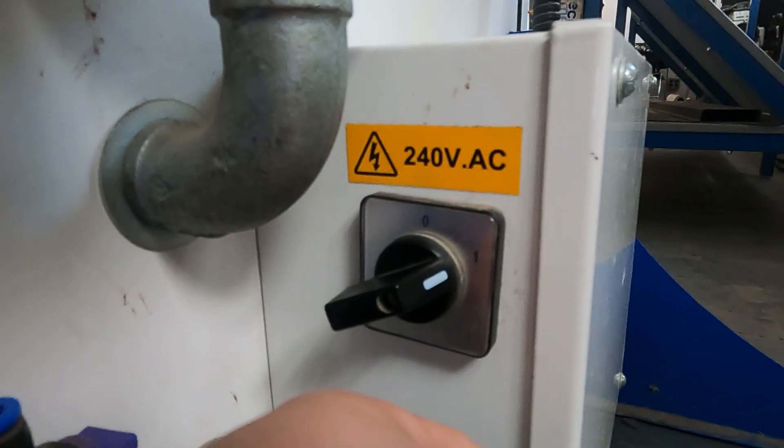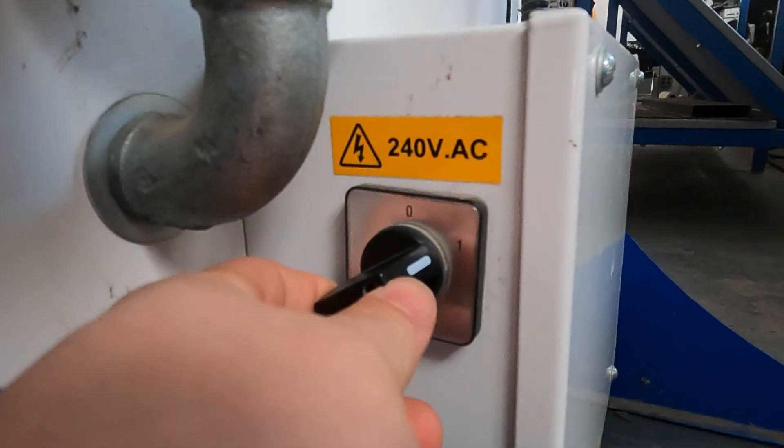Now that we're done, we can go ahead and flip our machine off from the one to the zero to turn it off.